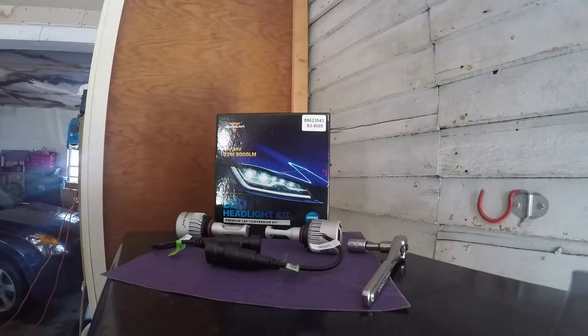I'll be installing the Auxbeam 9005 FF3 series in my 2002 Saturn SC2. The only tools you need are a 10mm socket and handle, and 150 grit sandpaper.